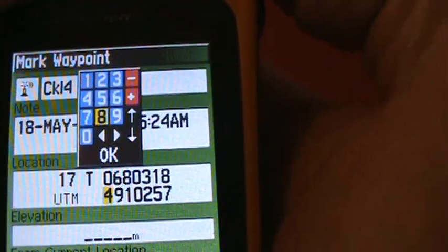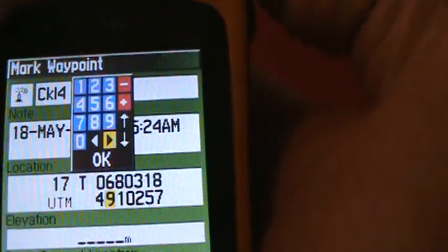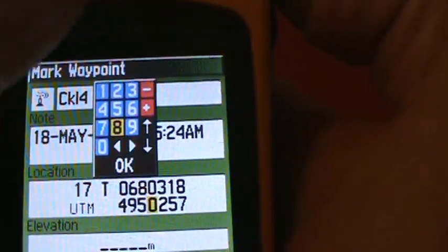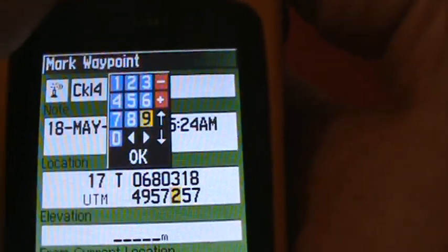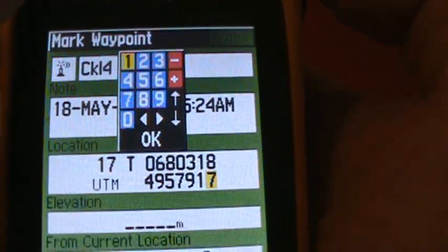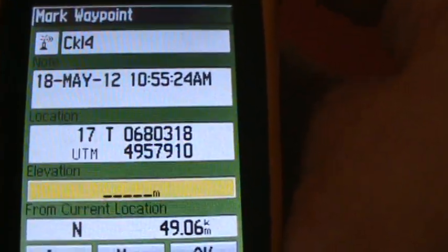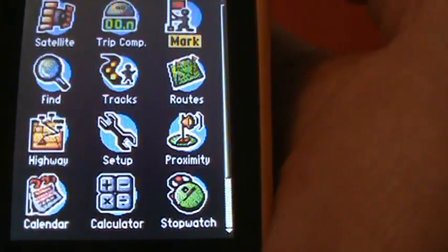That's the first part of the location. Now move to the northing and enter: 4, 9, 5, 7, 7, 9, 1, 0. Press OK and that gives us our location, then go to the bottom and press OK again. That's now saved.